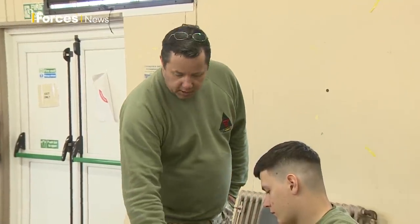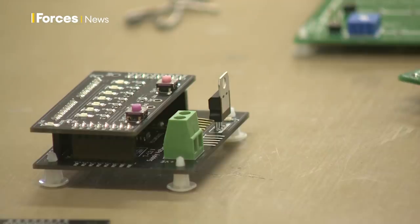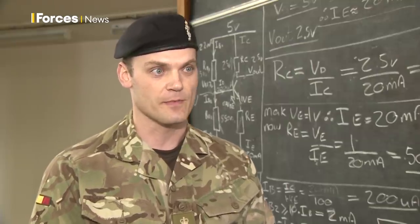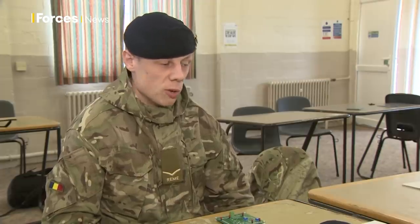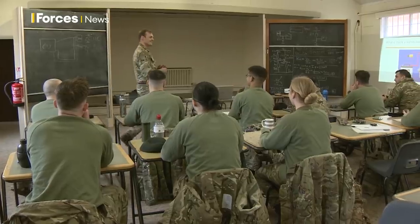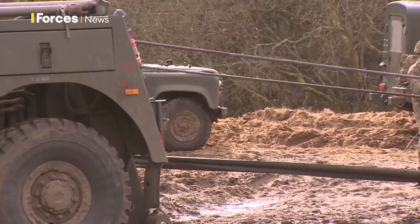They're also pushing boundaries — learning how to build circuits and then code them, covering basic theory of how electronic circuits work. With very high-tech equipment coming in the future, they need to be trained and capable to repair it. There's serious time spent on theory before moving straight to the practical, with nothing in between to interrupt that flow. Exercise Iron Challenge gets vital training done in an environment especially designed for study and practical work, rather than on the job back at unit, and it's seen as a real improvement over how things used to be done.